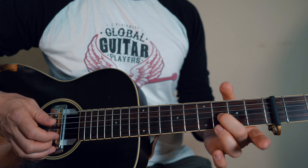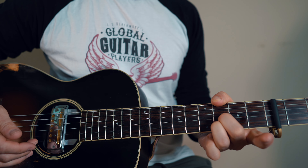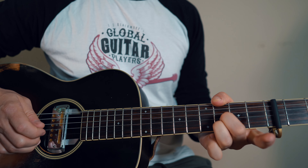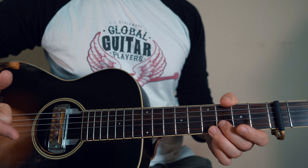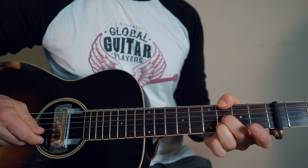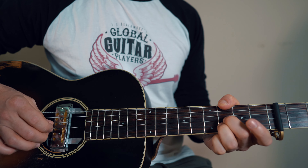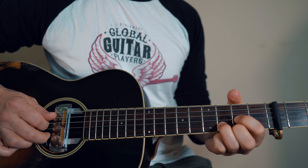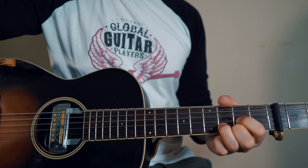Then the G string again, putting my 2nd finger down, and then just B and E — strings 2 and 1. It doesn't really matter what fingers you use here; it's kind of what works for you. If you just want to use the thumb and first finger, that works nicely. Sometimes I use different fingers whether I'm holding a pick or not. And then it's just back to that — so there's our little intro.